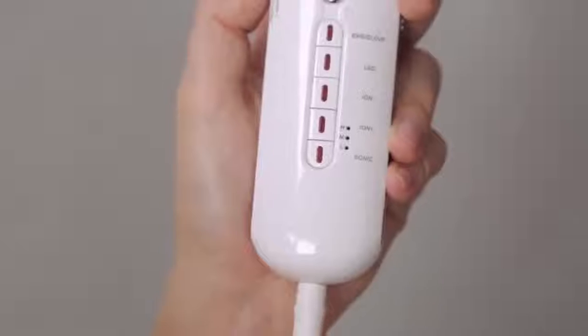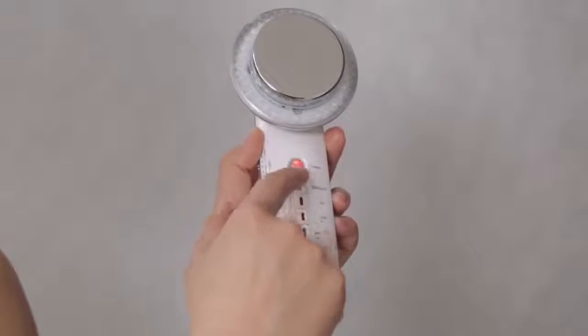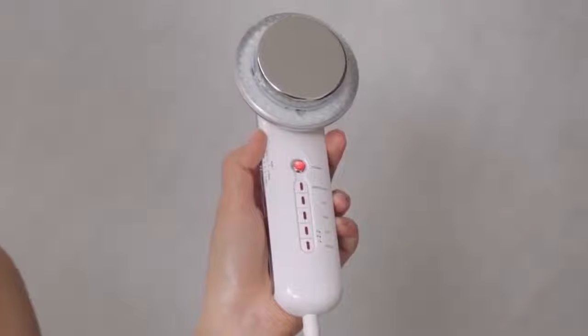Connect the body sculpting device to the power cord. Press the on-off button to switch on or switch off your device.